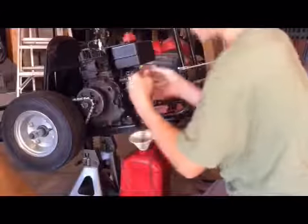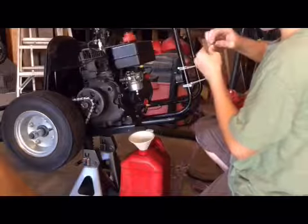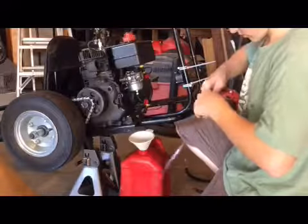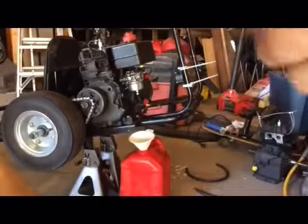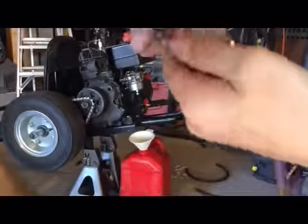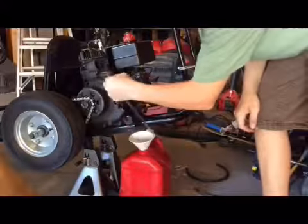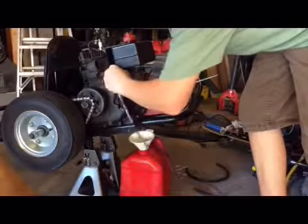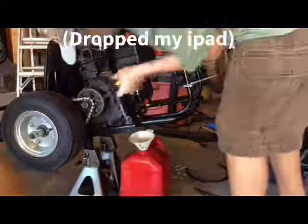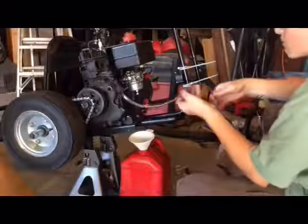I didn't think you guys wanted to see me doing all this without speed, so I advanced the clip a little bit and put it at 1.5 times normal speed. There I was working on an old piece of clear line that had turned yellow and gotten all hardened up.